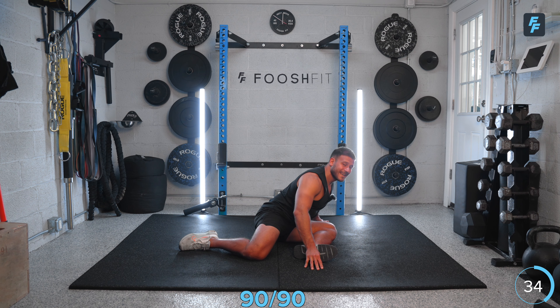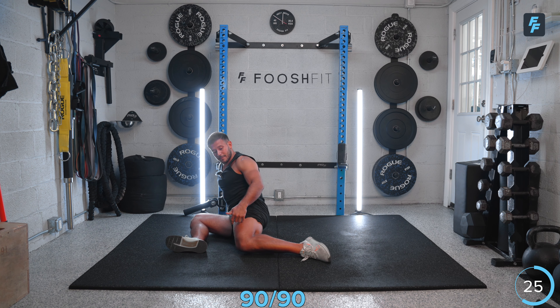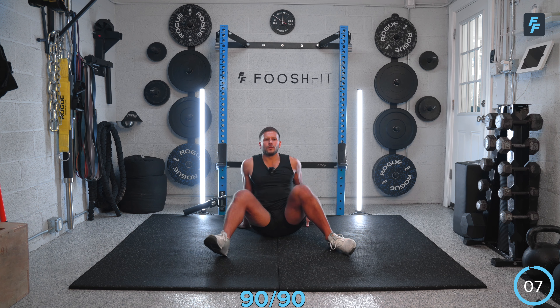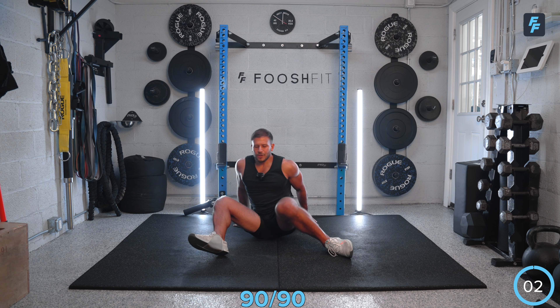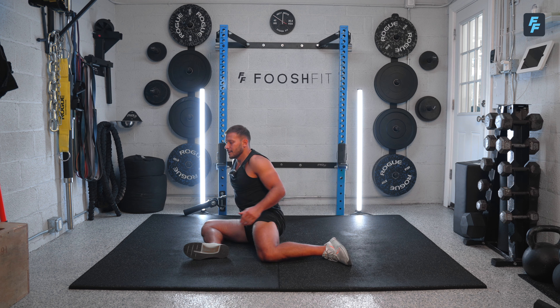Feel that stretch on that glute for a couple seconds, and then we're going to rotate back the other way. Sit up tall, keep my feet where they are, and try to flip-flop those hips to the opposite side. Now I'm in my 90-90 on the opposite direction. Chest up tall and hinge forward into that glute. We'll breathe here, and then we're going to do a few rotations — just going back and forth to get those hips feeling good and opened up. Put your hands behind your back and give me a few reps. Just get those hips feeling good. We're not trying to push mobility here, just trying to get you guys warmed up. Last few seconds, one more rep, and good. We're ready to rock. Let's grab those kettlebells.